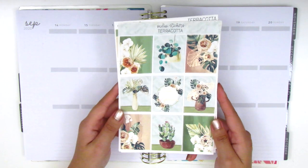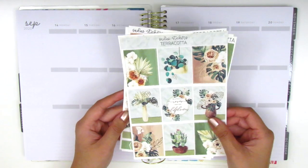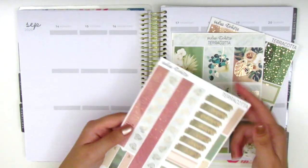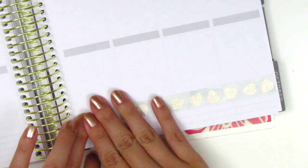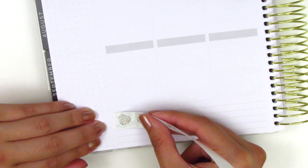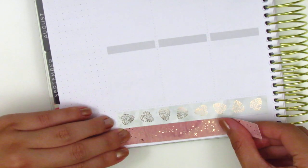That's what I'm going to be working with today. If you're interested in seeing me plan with this kit, then stay tuned. And as usual, I'm going to start by placing down my bottom washi. While I'm placing down the bottom washi, I just wanted to let you guys know that this video is going to be a leftovers giveaway. So if you're interested in the chance to win some leftover stickers, please leave a comment down below that says 'leftovers' or 'leftovers giveaway.'